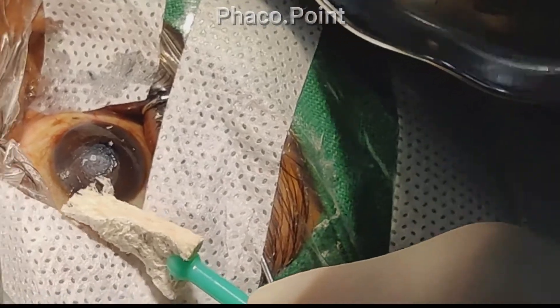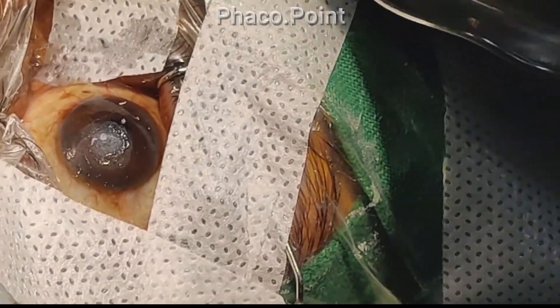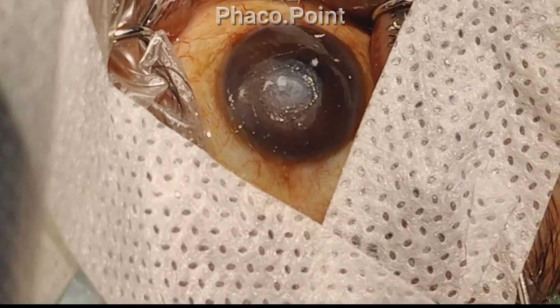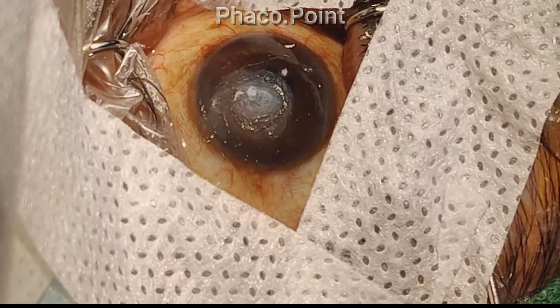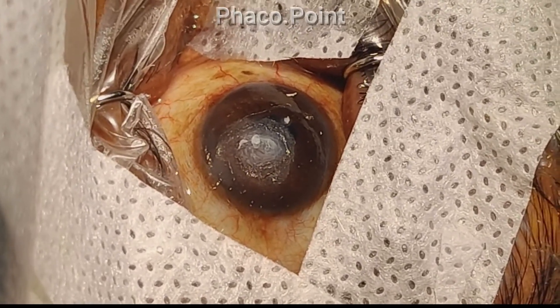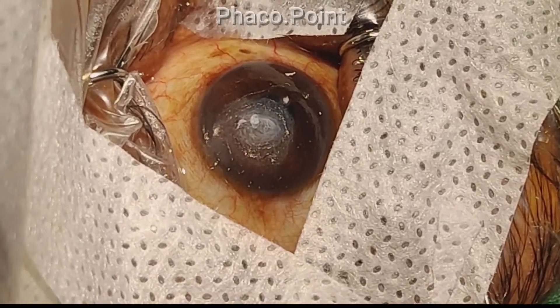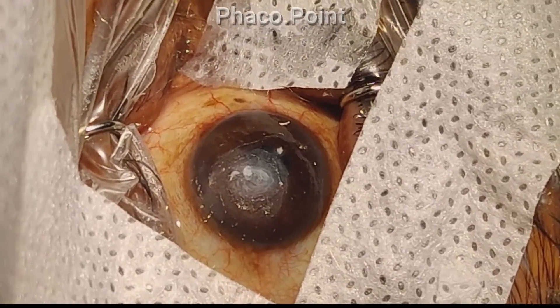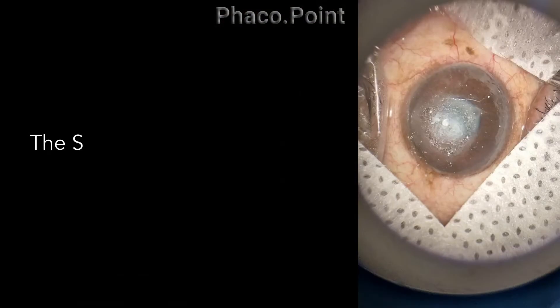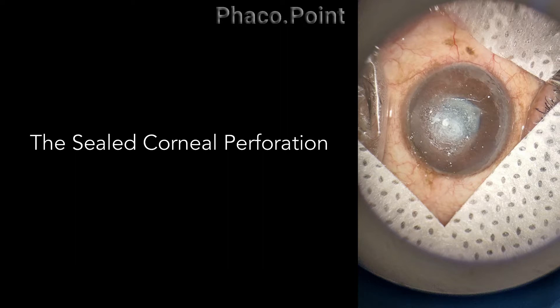Note how almost instantaneously the glue polymerizes, hardens, thickens and expands. Within a matter of a couple of minutes, you've got yourself a temporary seal for this corneal perforation. At the end of the polymerization, this is what the cornea looks like — the glue is now expanded, polymerized and hardened, and provides a perfect seal to the corneal perforation.